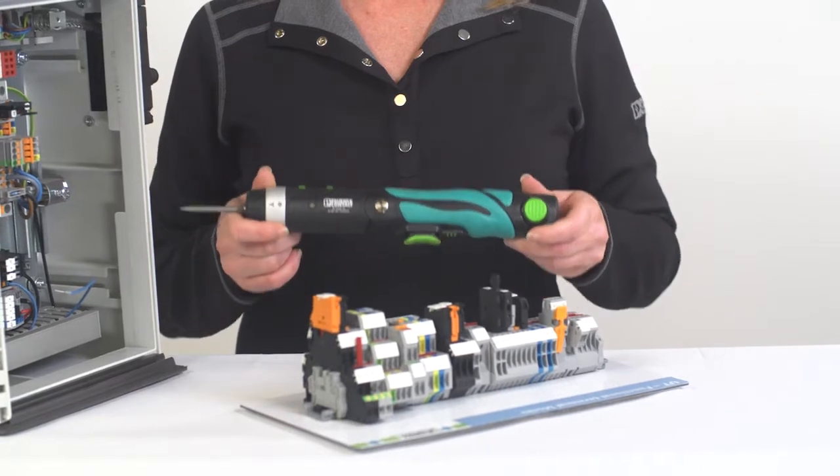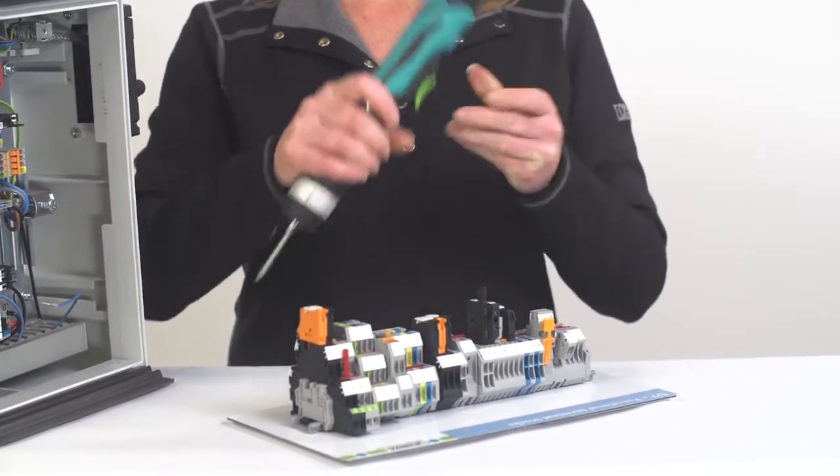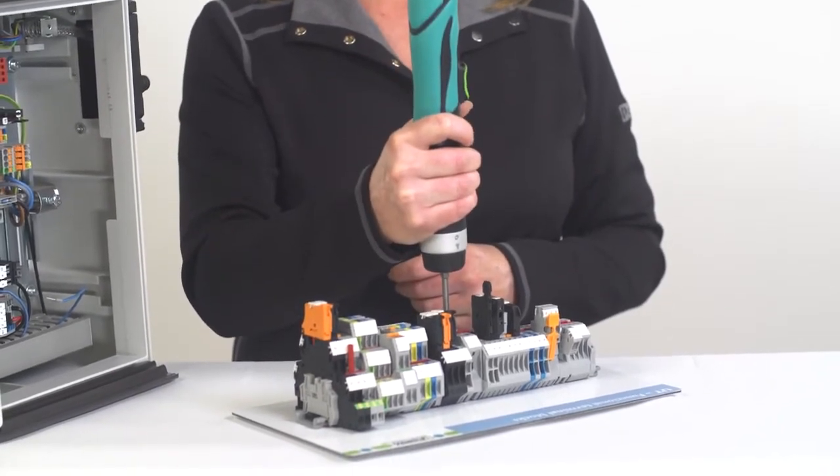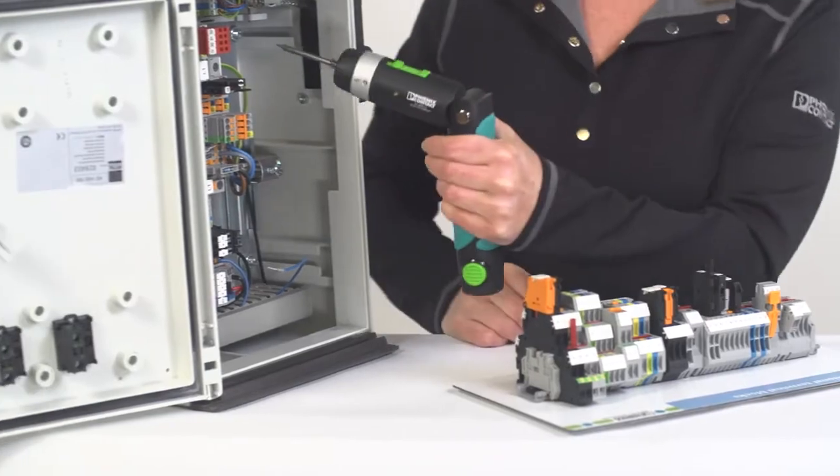Let's review the features of the SFASD16 battery-powered torque screwdriver. The ergonomic design allows you to grip the handle in either a straight or an angled position. The straight position is great for working on a table. If you are working in a panel, I suggest using the angled position.